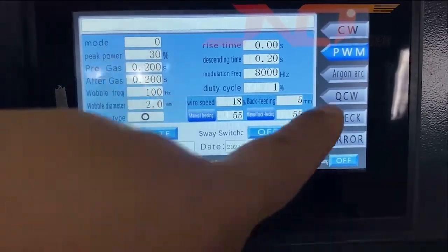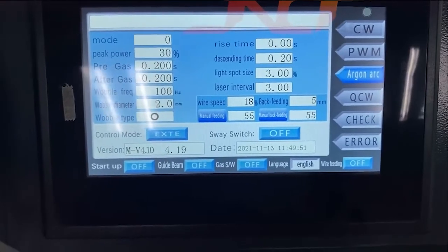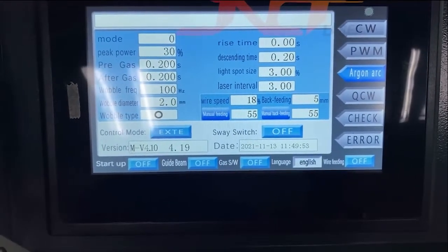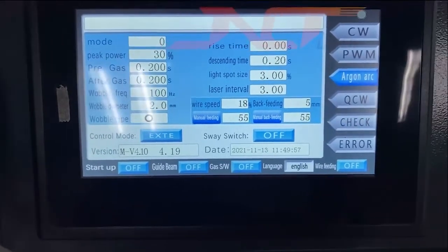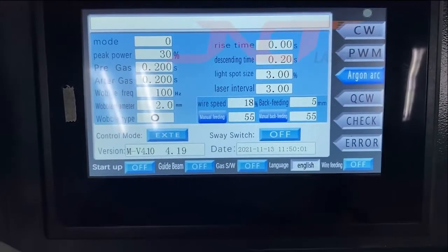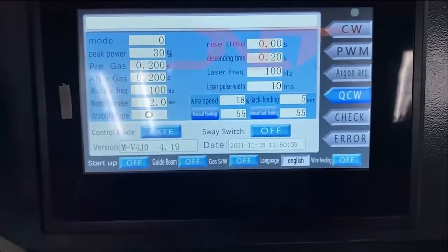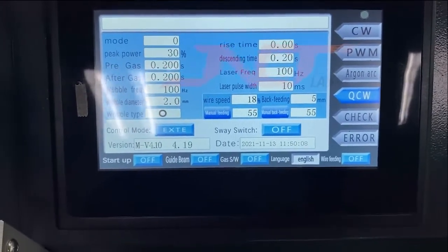The echo arc mode has a delay of 100 milliseconds, which is used when you weld certain types of metal, and it will delay 100 milliseconds. The last one is QCW mode, which is like a spot weld mode.